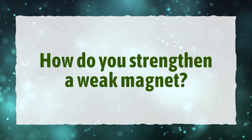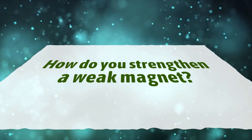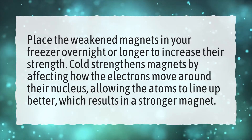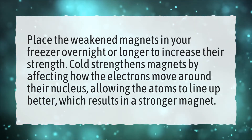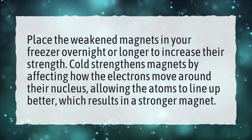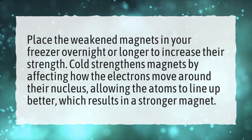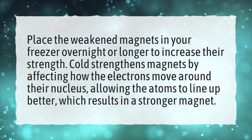How do you strengthen a weak magnet? Place the weakened magnets in your freezer overnight or longer to increase their strength. Cold strengthens magnets by affecting how the electrons move around their nucleus, allowing the atoms to line up better, which results in a stronger magnet.